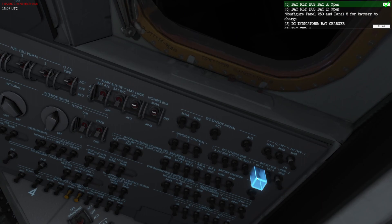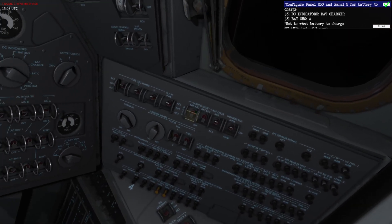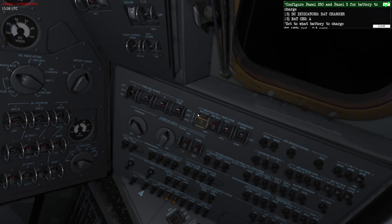We are also going to open up the battery relay bus — I'm going to open those two circuit breakers. The important thing is that the battery you wish to charge needs to be isolated from the systems, so what we're doing here is decoupling the batteries and the battery relay bus from everything.